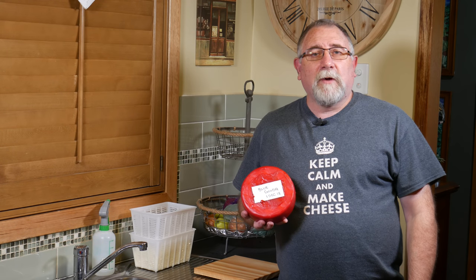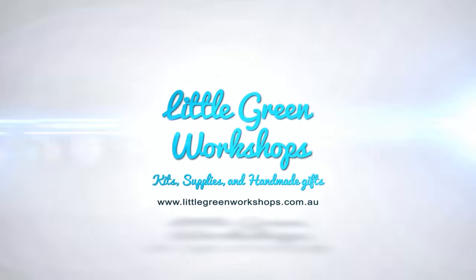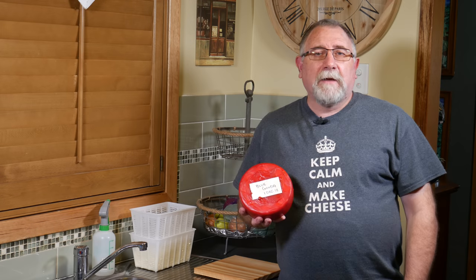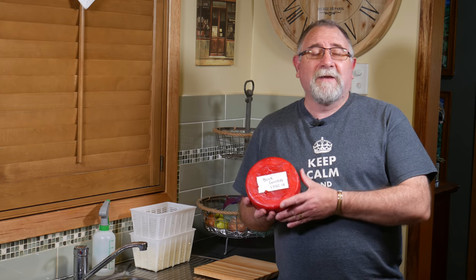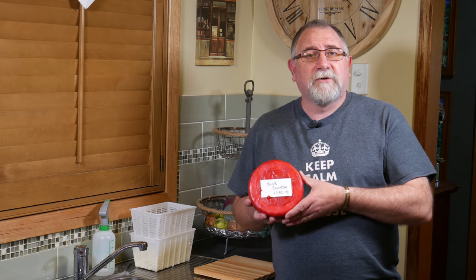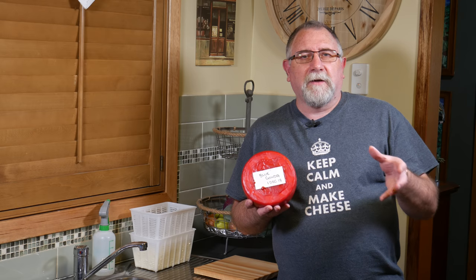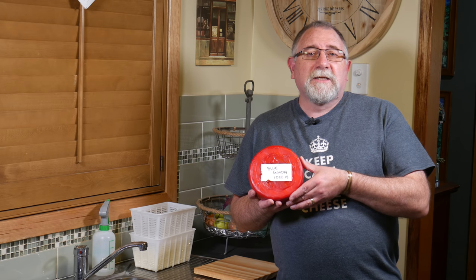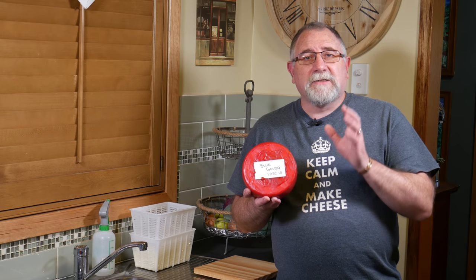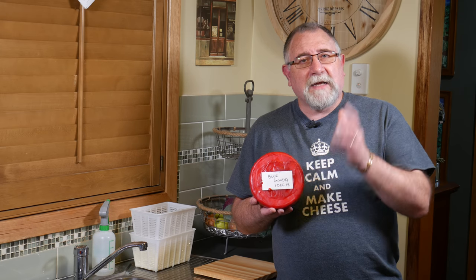Well, G'day Curd Nerds! Today we're making Blue Gouda. Now I don't know if this is a thing or not, but I've come up with an idea that Gouda, even though it tastes fantastic by itself, needed a little bit of an improvement. So what I've done is during the process of making the Gouda, I've added some Penicillium Roqueforti 40, and what I haven't done is pierced any holes in it - I've just waxed it. So to see how this interesting cheese is made, just have a look at the video.